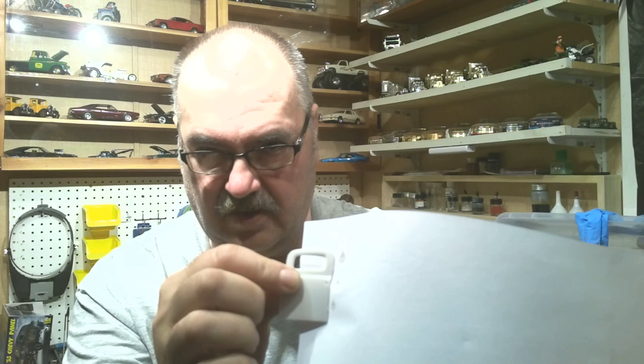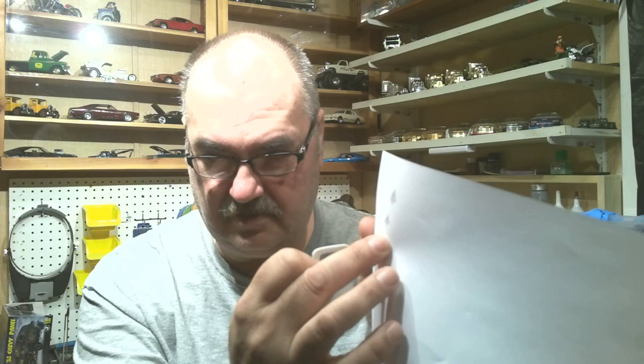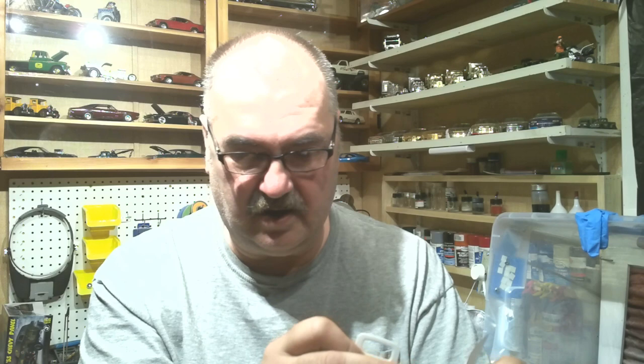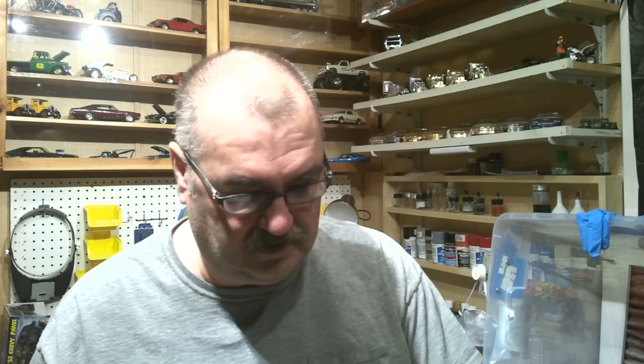Once you figure out your size — whether it's one of three, four, five, or six, however many you want to put on your paper — then you save it. Save your project, because you're going to be coming back. Or, you can take your decal paper and print it out. Once you get the decal size you want, you'll need decal paper. I use the inkjet — this is Expert Choice decal, item number 122, clear decal, and you get three sheets. You can also get it in white.